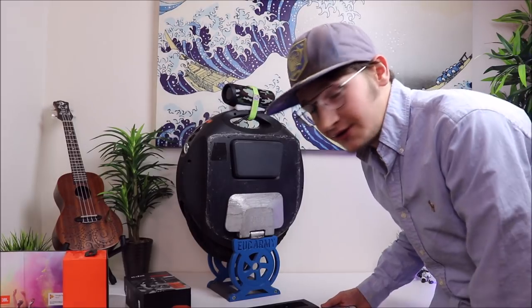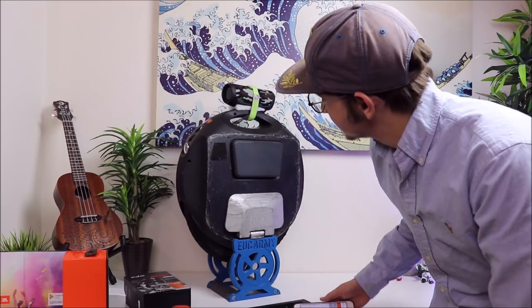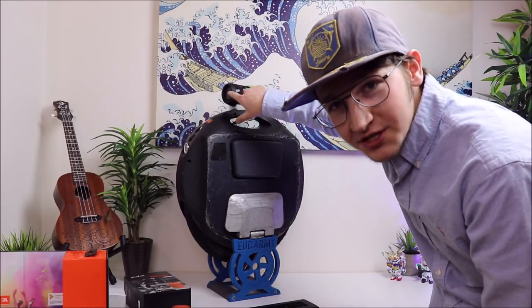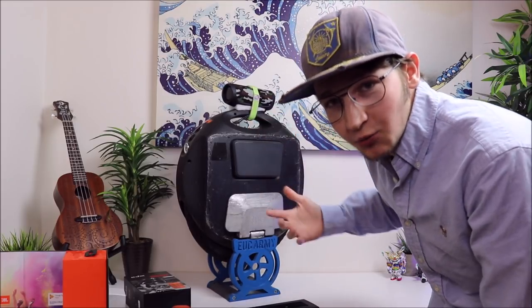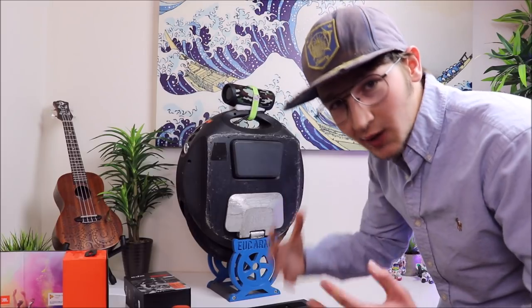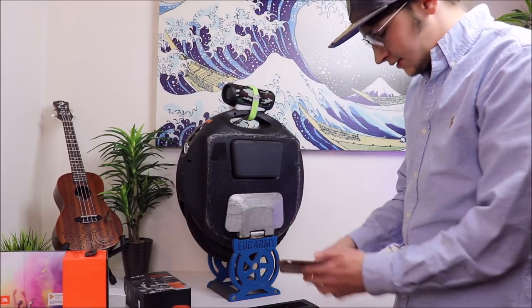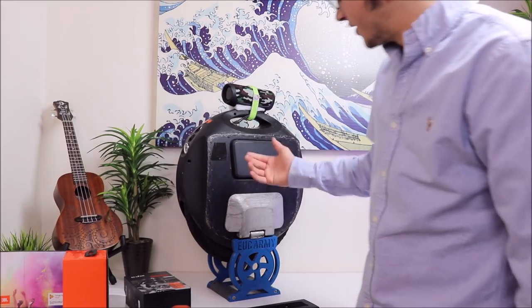It sounds great, I really like it. On the sides where it has the subwoofers, you can see them actively working — the subwoofers actually do something on this speaker. It has a great bass to it. So that's just a quick little rundown for sound.